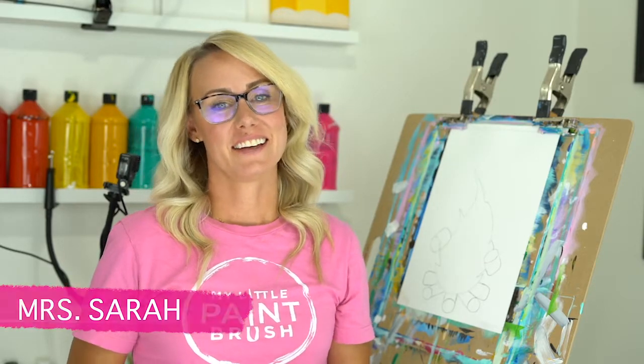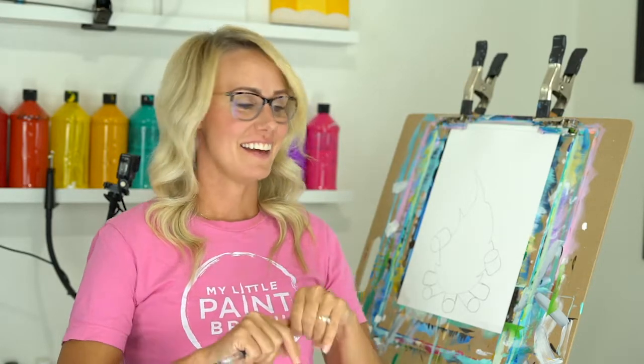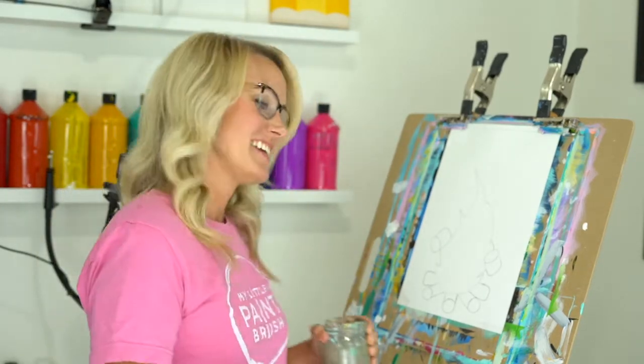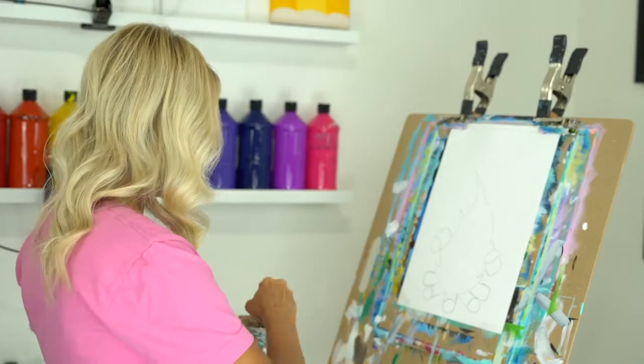Hey guys, welcome to my little paintbrush. I'm Miss Sarah and today we are going to reminisce about summer and welcome fall with this campfire scene. It's one of my favorites - we've done a lot of camping this year and it just made me happy to paint it. I hope you enjoy it too. Remember that as we're painting together, we are learning together, so be nice to yourself and try to enjoy the process.